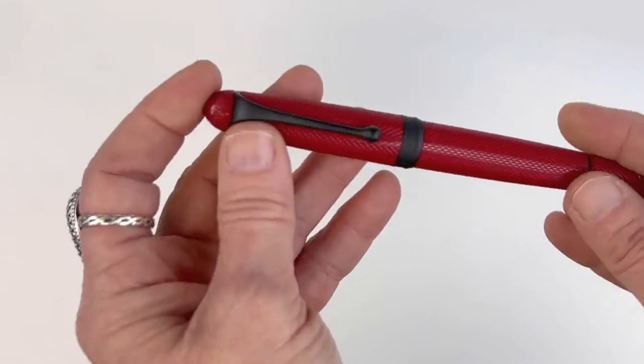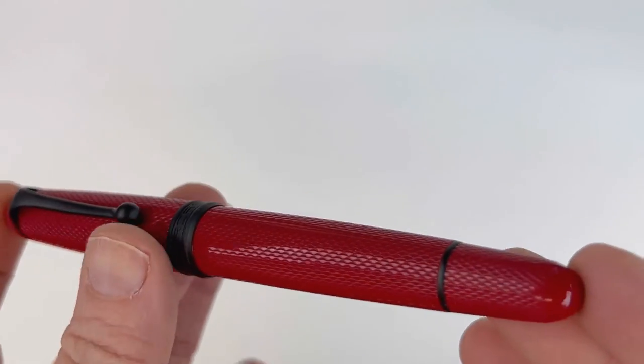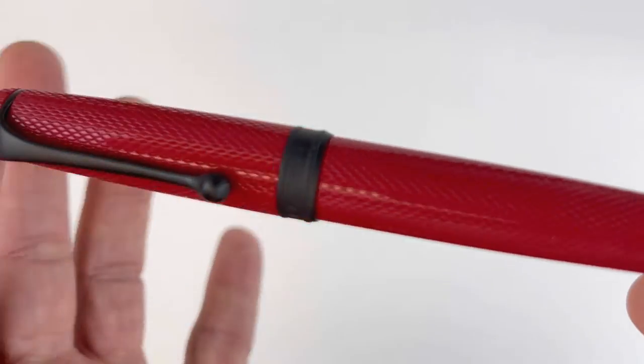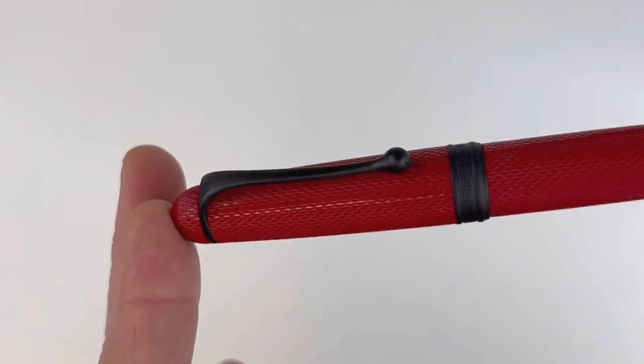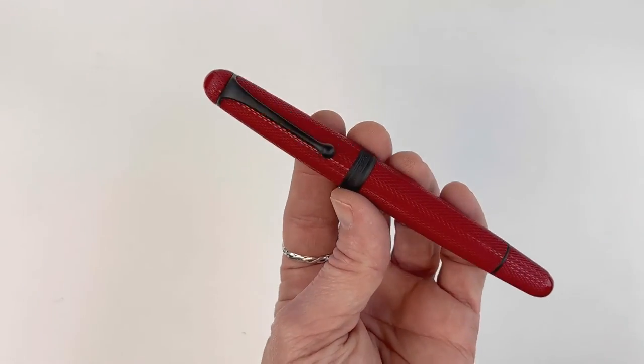It does have a threaded cap, and this is your Aurora 888 Red Mamba fountain pen. It's a limited edition, limited to 888 pieces worldwide. This pen just arrived today, so this is a fall 2022 release.